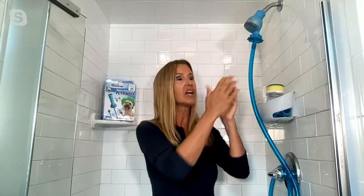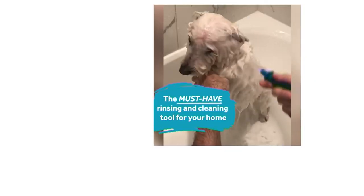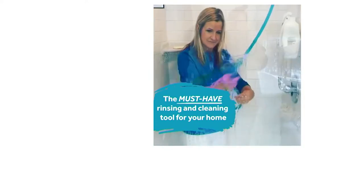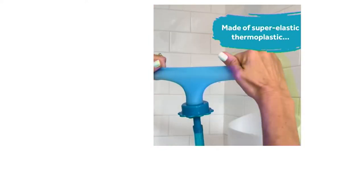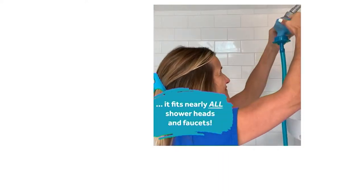A lot of elderly people use the Rinse-a-Roo to bathe — sometimes they don't have a handheld showerhead and don't want to spend the time or effort installing one. They want to sit down safely. You slip the Rinse-a-Roo on and can point the water directly where you want it. If you've had surgery and want to avoid a cast or a sore area, you can direct the water exactly where you want it to go.